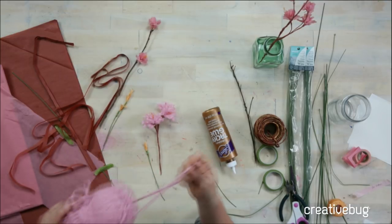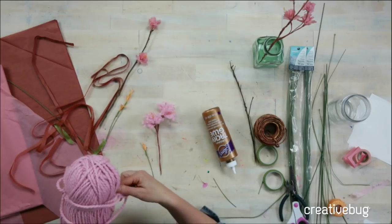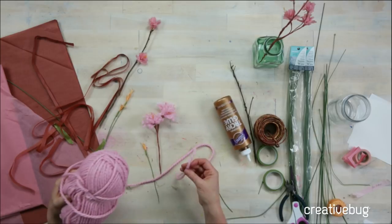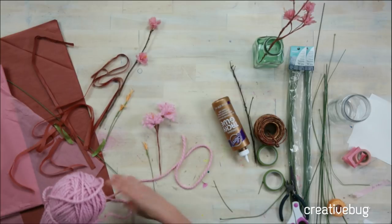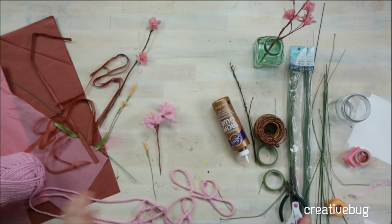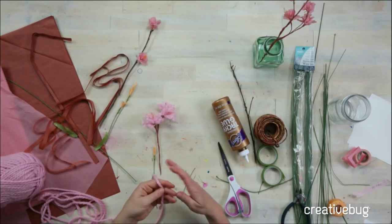I don't know exactly what yarn this is, but I think it's 100% acrylic. It's chunky and I just like the color and the texture — you want something that's fluffy. You could also use a really fine yarn with a fluffy texture, like maybe angora or something. This is a great project just for your scraps — I feel like we always have a lot of scraps.